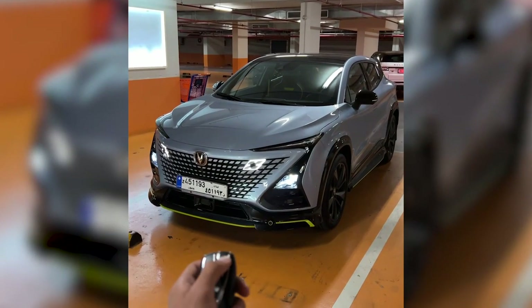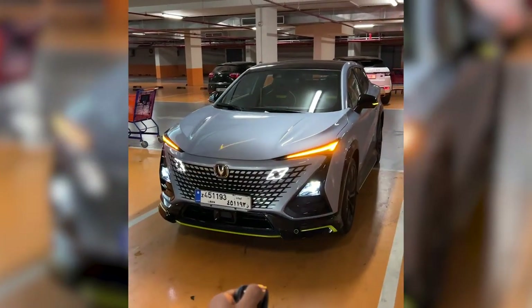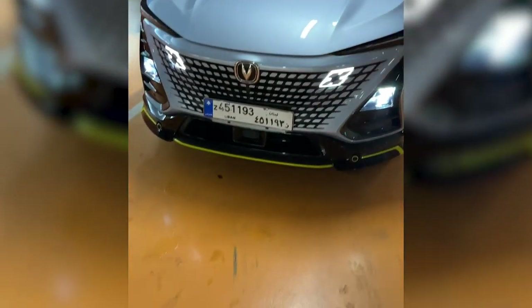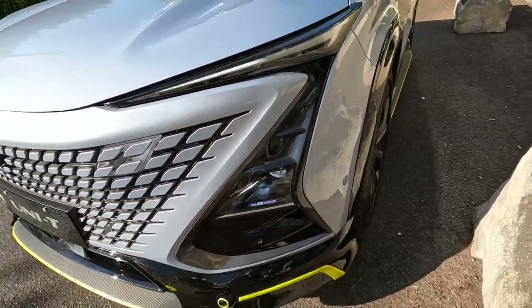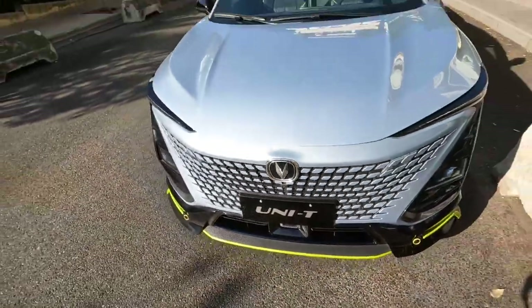One really cool feature about the Changan Unity is that you can move it with the key fob, as we saw on the Changan CS85. It's backing up with the key as you can see, and then we can move it to the front as well. I love those lights at the front - they're honestly amazing with the X accents. We have LED daytime running lights at the top and then the high beams down at the bottom, with sensors and a fake carbon fiber front splitter.